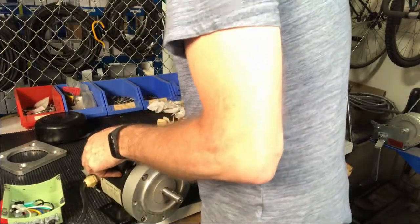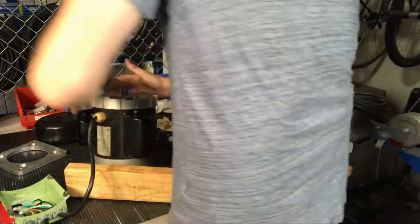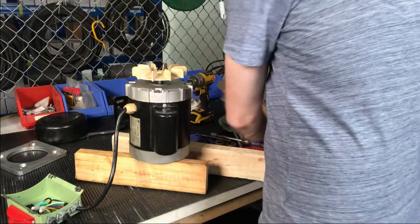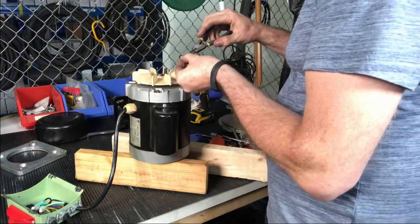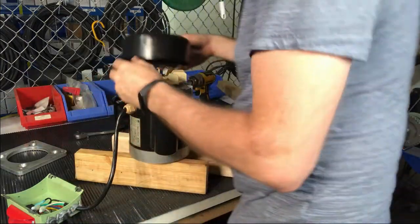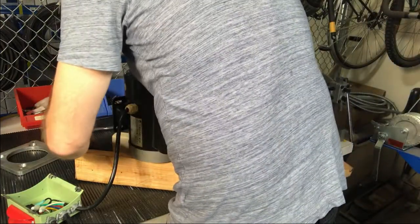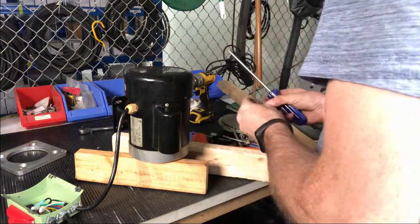We've got our bearings replaced. Now we're just going to reverse our process — we're going to put the fan back on and put this all back together. Get my fan, drop that on here, and I'll use a socket. Get my clip ring — the clip ring goes on the fan. And the guard goes on the back.